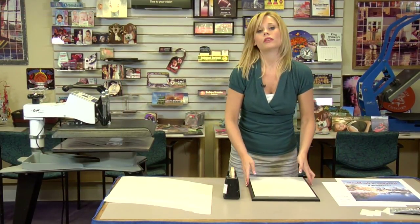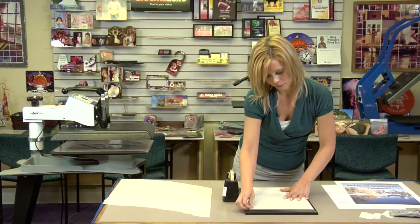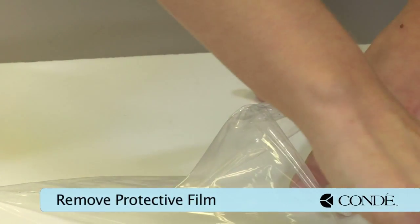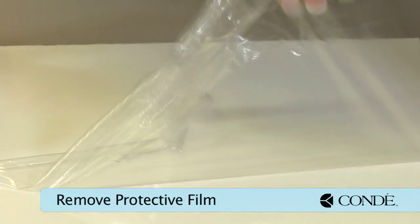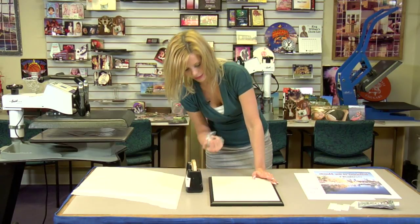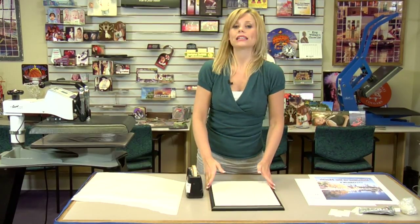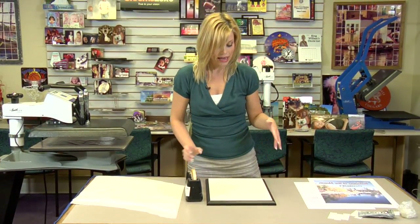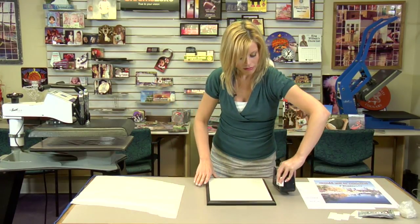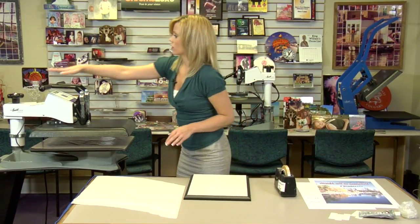What we're going to do first is remove the protective film coating on our plaque. Remove the protective film and get ready to move on to our press. We're going to pre-press our plaque. This is very important because it is a heavier and thicker piece. When we pre-press it, what we're doing is allowing it to have a nice, even color when we do our actual press with our transfer. It's going to look great.